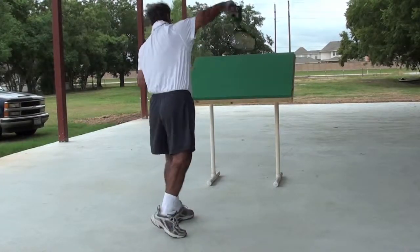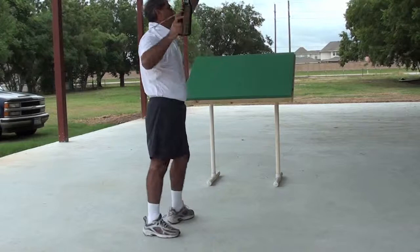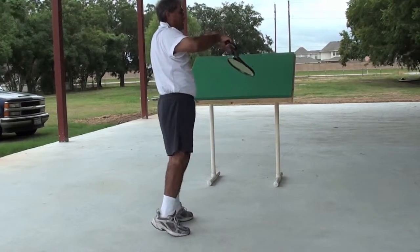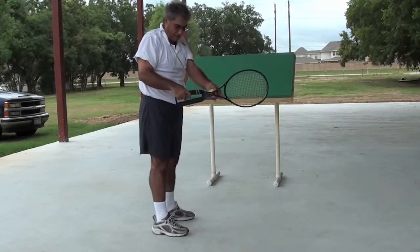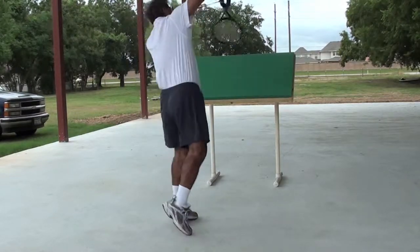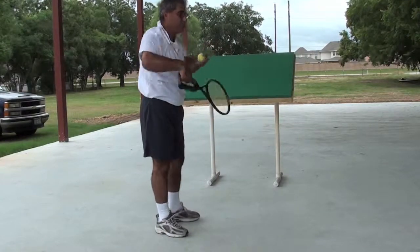You need to be able to come down on the serve and pronate or snap your wrist without feeling any stress in your wrist. If you're holding the wrong grip — more of a forehand grip — and you try to snap, it creates stress in your wrist.